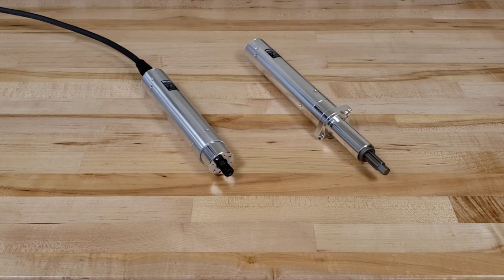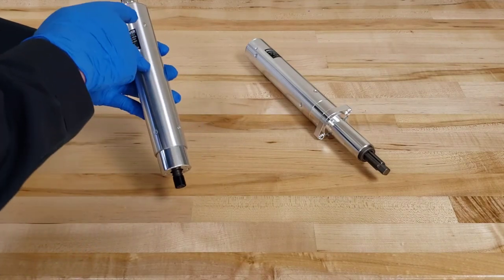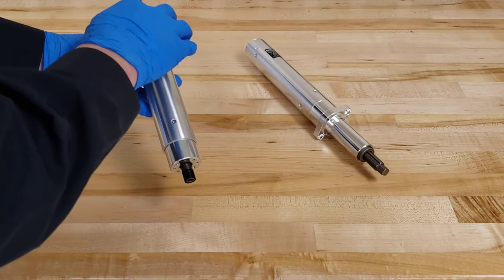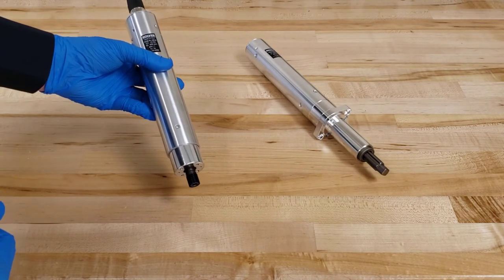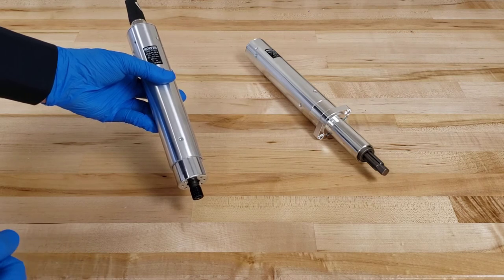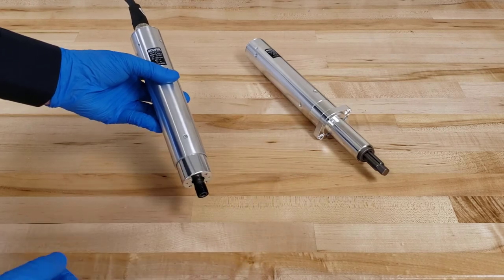The difference between these two here — this is our standard CA. It has LEDs, as does this, built into the shoulder of the driver. They light up blue when in use, red if there's an error, green if a screw is okay, and fuchsia when run in reverse. That's for both of these drivers.